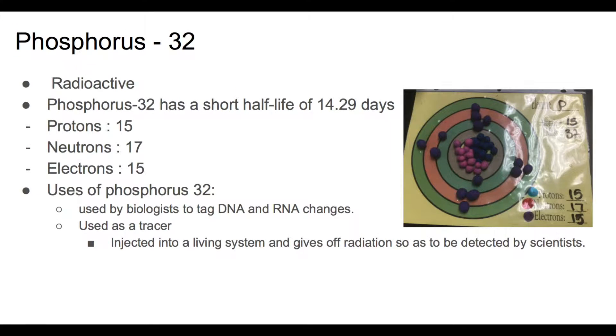Phosphorus-32 is radioactive and has a short half-life of 14.29 days. It has 15 protons, 17 neutrons, and 15 electrons. Phosphorus-32 is used by biologists to tag DNA and RNA changes. It's also injected into a living system and gives off radiation so as to be detected by scientists.